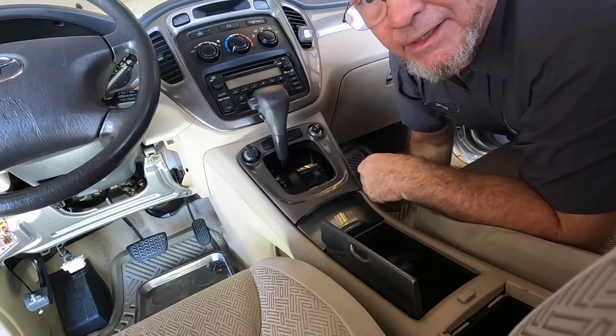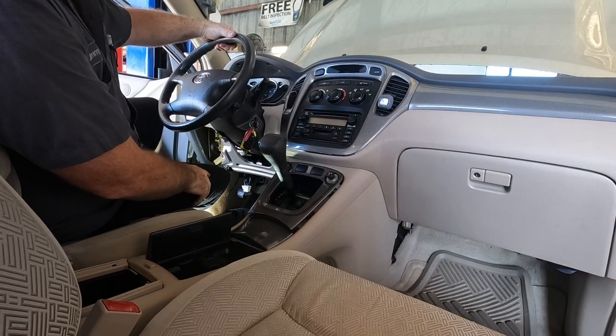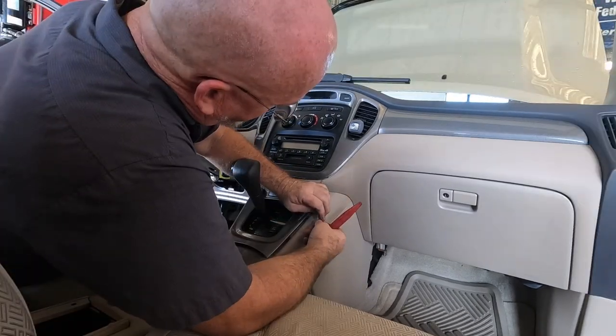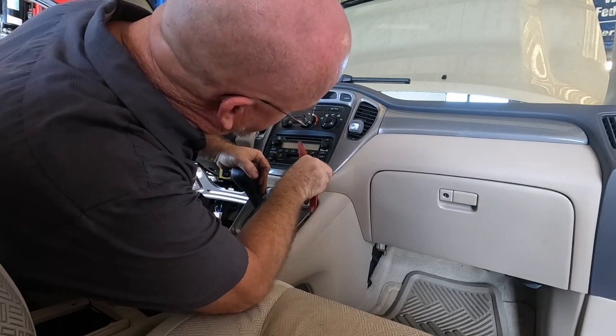I'm going to get the shifter lever back so I can get the console cover off. I'll hook the battery up momentarily so I can get the shifter back, then unhook the battery again.